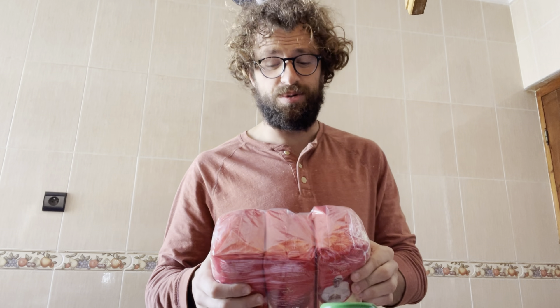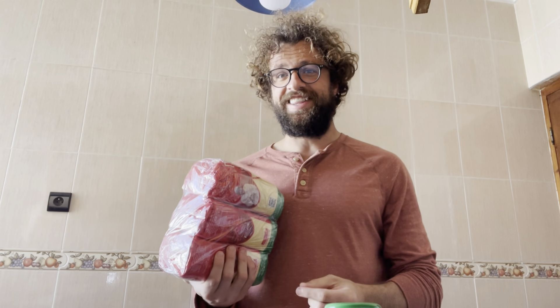Happy couscous Friday! In this quest for perfection of the couscous, we're going to repeat that seven vegetable couscous from last week. Some tweaks that people mentioned in the comments — if I do something wrong or make a mistake, write so in the comments. If you see other people writing that, give it a thumbs up so I know the majority opinion. Let's get started.